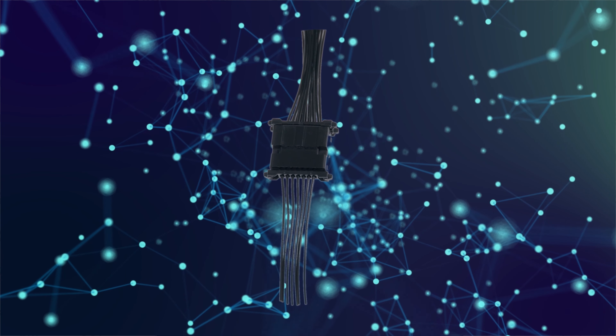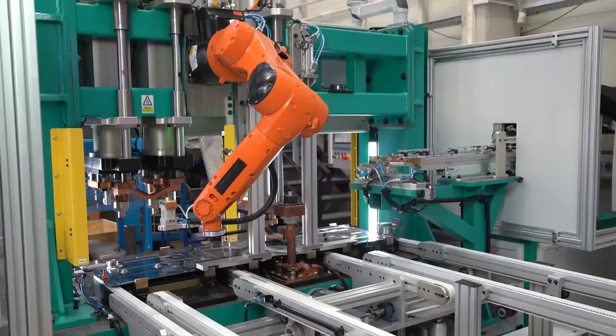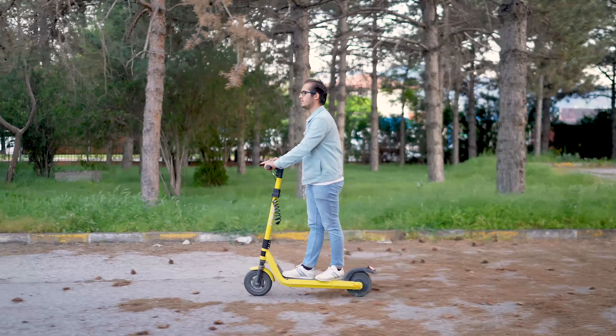The DF-51B Branch Connector is designed for building automation and factory robotics, serving a wide range of applications.